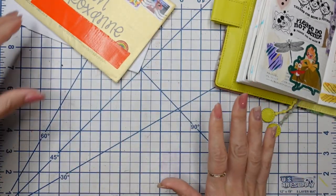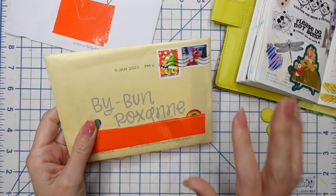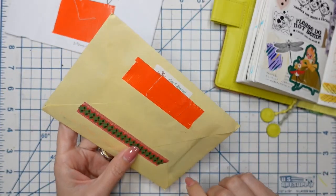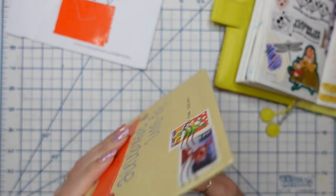I did not mean for this to become an ad for my zine class — I really did not. I just didn't realize. Next up, this handwriting — literally was like, this handwriting looks familiar.